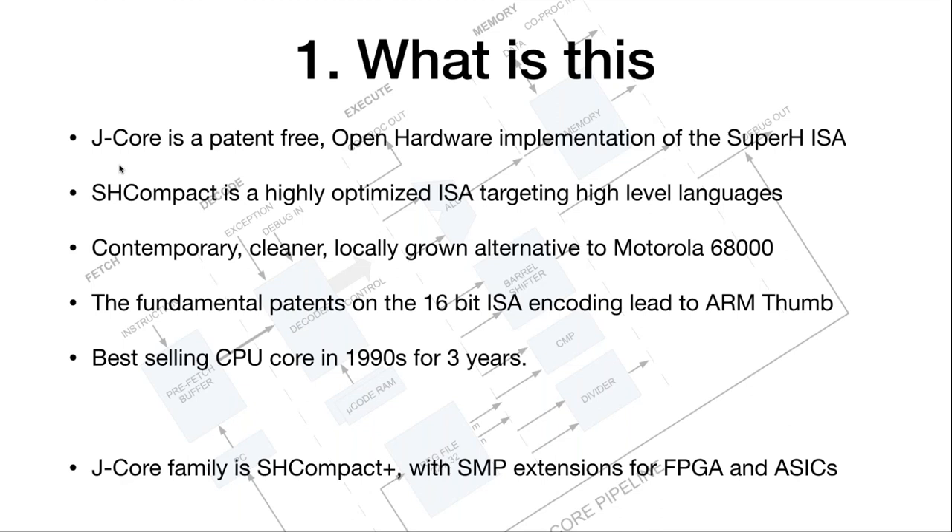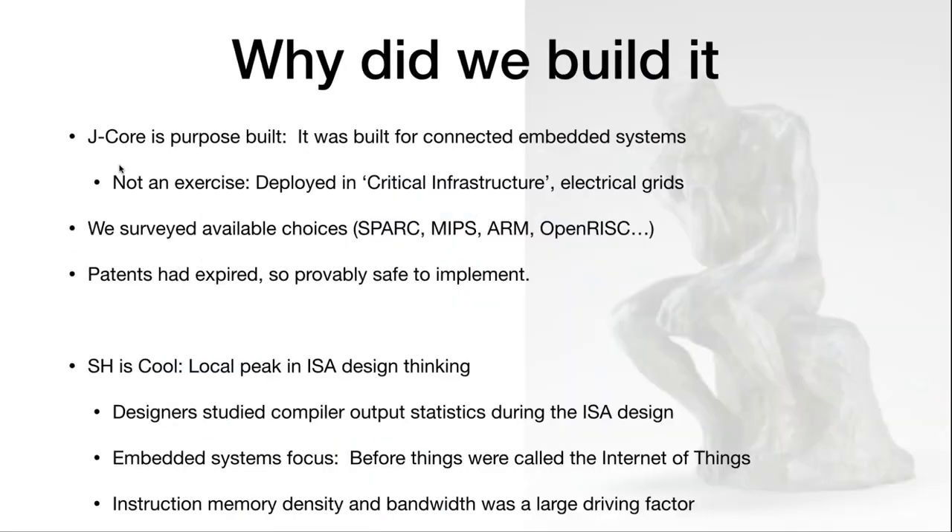The J-Core family implements SH Compact Plus. There are extensions for symmetric multiprocessing and to make efficient use in FPGAs and ASICs. Generally speaking, it's a contemporary CPU core to the Motorola 68000, but a real step up from something like that — a slight successor. We'll get into timelines later.